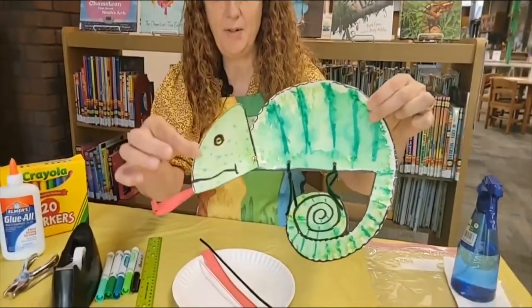Hi boys and girls, welcome to the Crafty Corner. My name is Miss Leeson. We're here at the Fayette County Public Library. Today we are going to be making this movable chameleon. Now chameleons are lizards and in just a few minutes I have a surprise for you because we're going to get a visit with a real lizard.